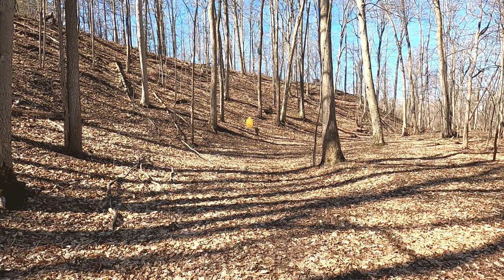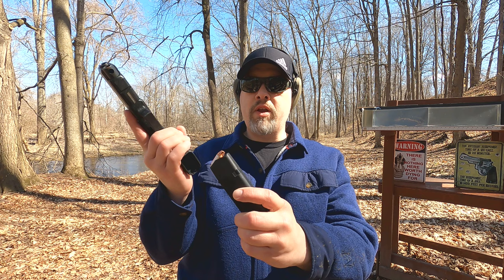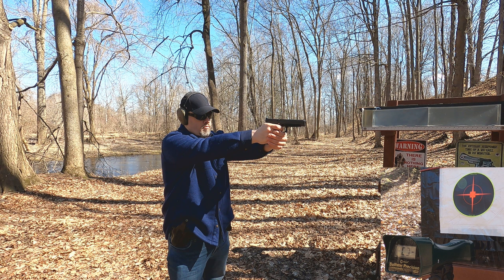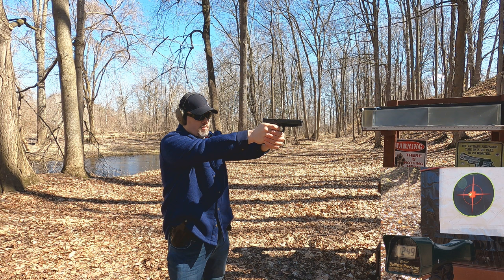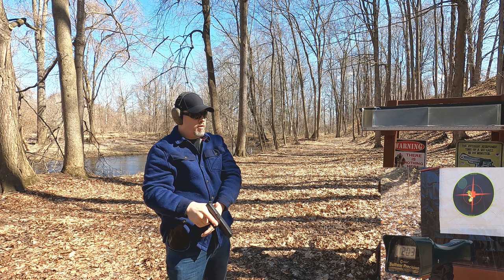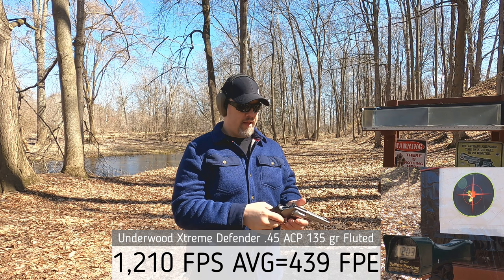First up is the 45 ACP 135 grain rated at 1240 feet per second, shooting from about 5 yards. Chronograph readings came in at 1249, 1219, 1184, 1194, and 1203 feet per second - a bit below rated velocity.